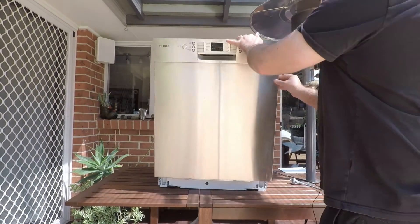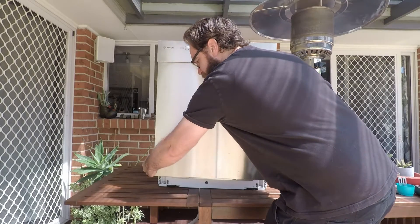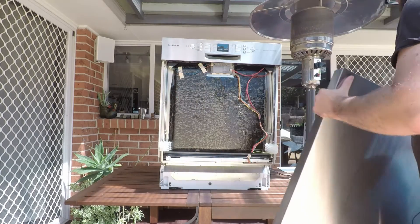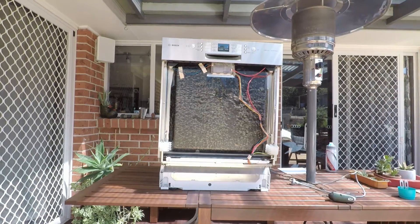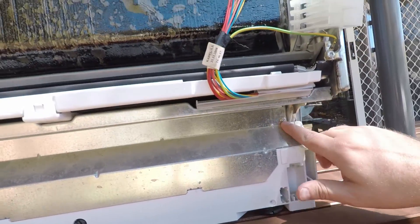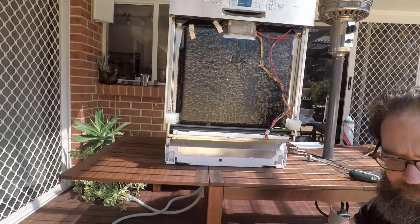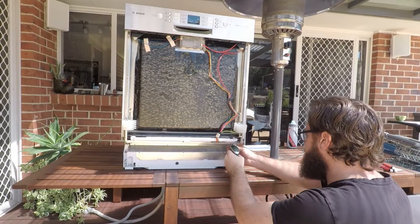Once they're out, close the door back up, grab around the bottom at the sides and just pull outwards. You'll now have access to the screws at the bottom here — again they're Torx T15 bits, so remove those.